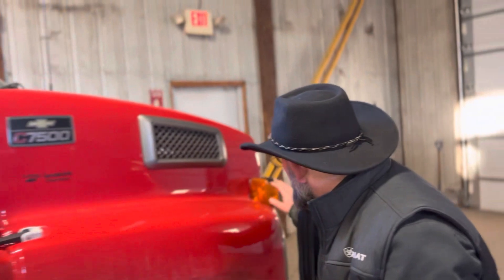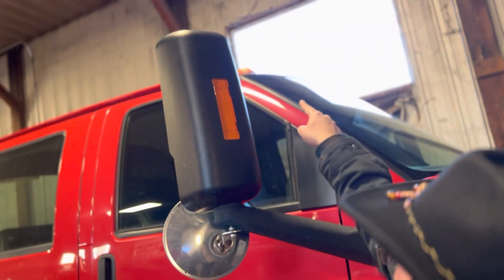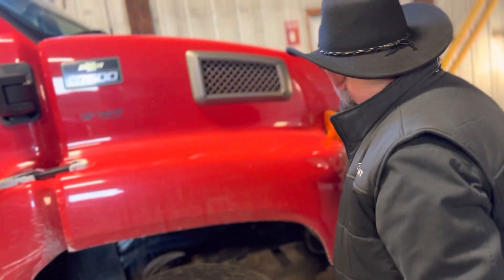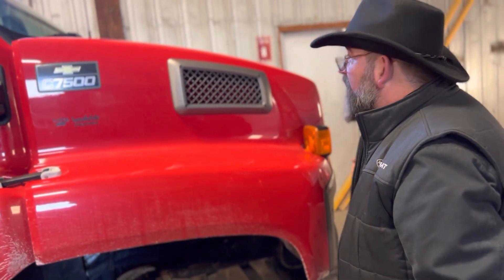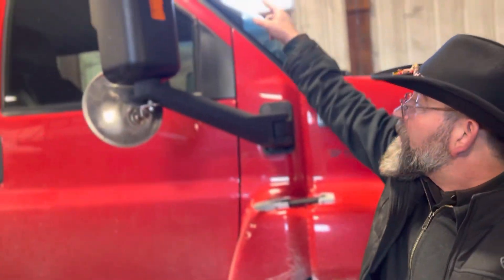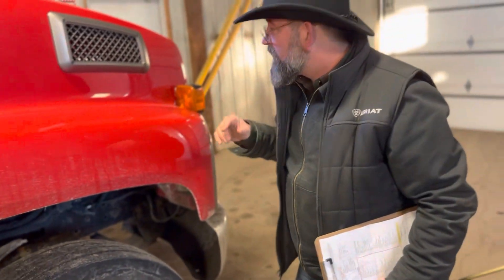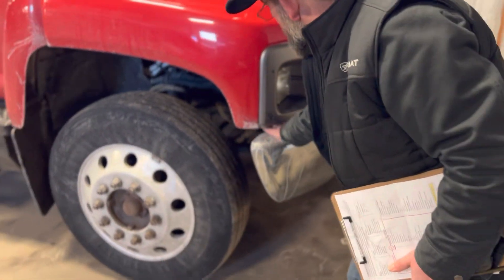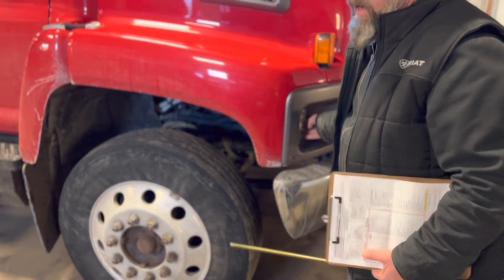Lights and reflectors. My light right here, the reflector right here, the light right here, and the light up on top — they're clean and clear, not cracked. There are no loose or missing screws or hanging wires. The lights here, there, and up there are securely mounted, proper color — amber or orange. The headlight right here is also clean, clear, not cracked, no loose or hanging wires, no missing screws. The headlight is securely mounted.